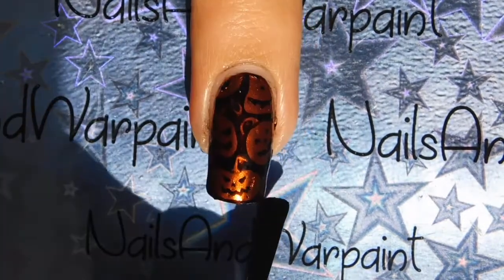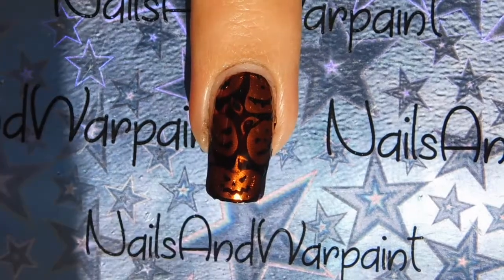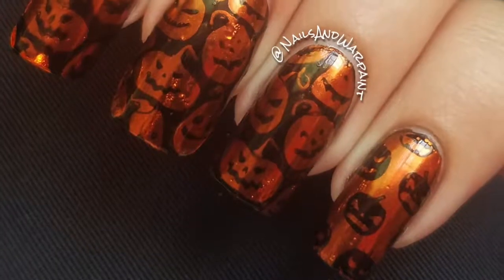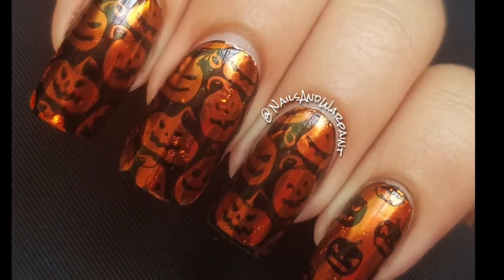Go ahead and check out Manny Gloves — I'm going to leave their website in the description box down below. Let me know what you think about these pumpkin nails, I think they're super cute. Until next time, bye bye guys!